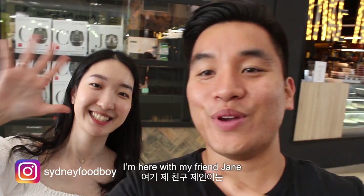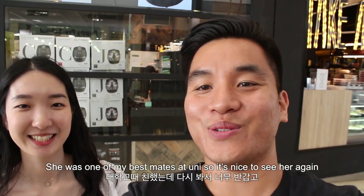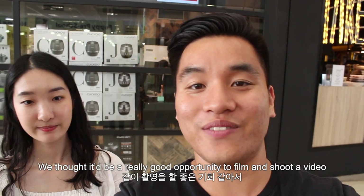Hi guys, I'm here with my friend Jane. I haven't seen her in a while — I used to go to university with her. She's one of my best mates at uni, so it's really nice to see her again. Today we're catching up and we thought it'd be a really good opportunity to actually film and shoot a video.